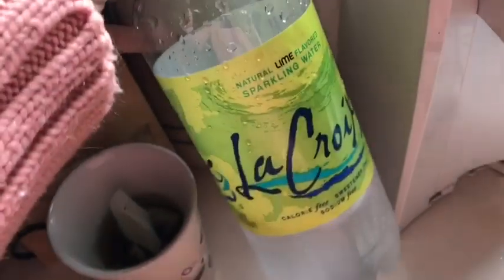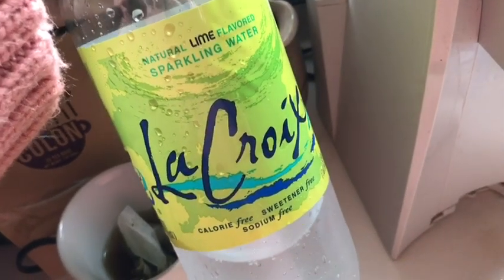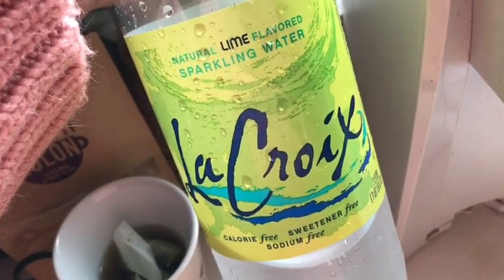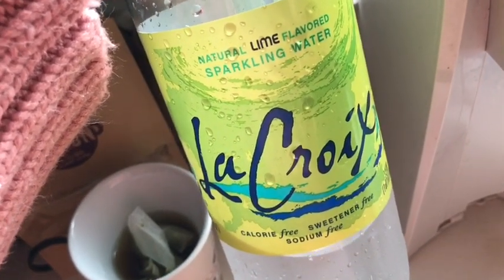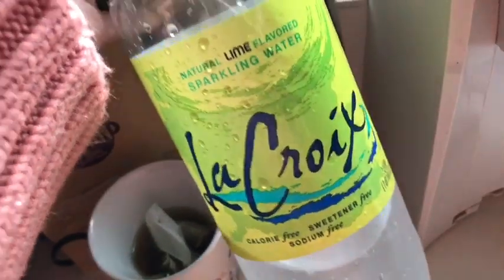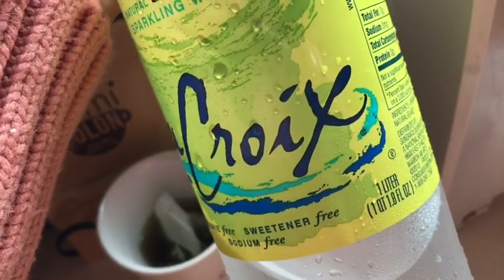Big shout out to this stuff — I didn't think I'd like it and I really only like it because it's lime flavored, but it's a really really good water substitute. I don't like drinking water, I just don't like water, but this stuff has been really good. I still prefer to have a soda or something with more flavor for dinner, but this is a really good water substitute and I'm impressed.